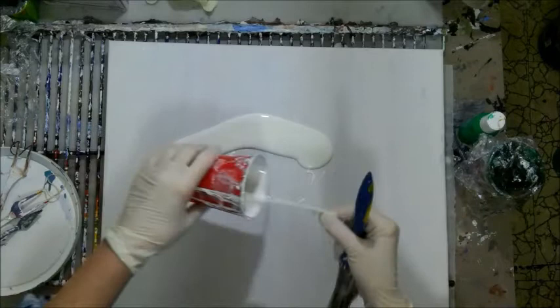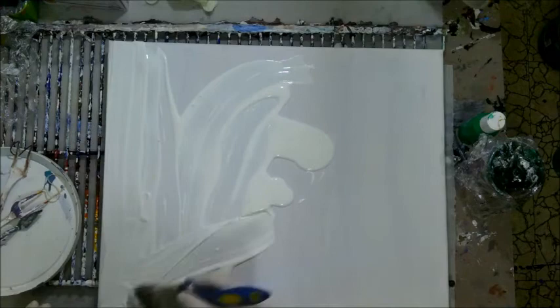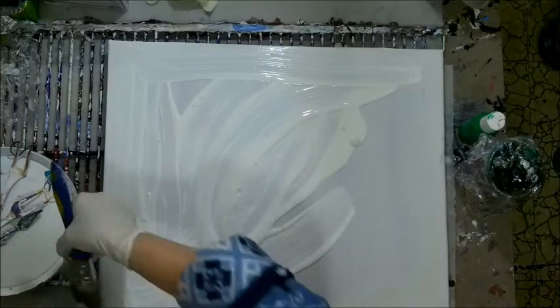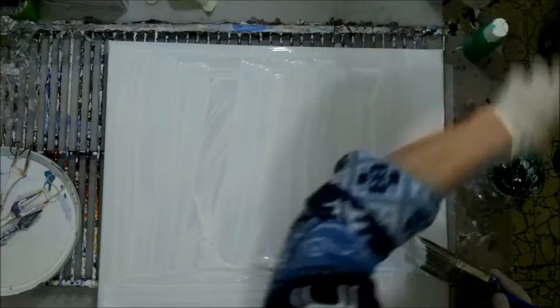First I'm going to get a background on here and I'm just going to spread it out really thin, because today it was just way, way, way too thick. I had nothing but bowling up happening. I have to remember to put a little bit of water in the colors before I do it too, because they were too thick. Something I really don't want is thick colors either.